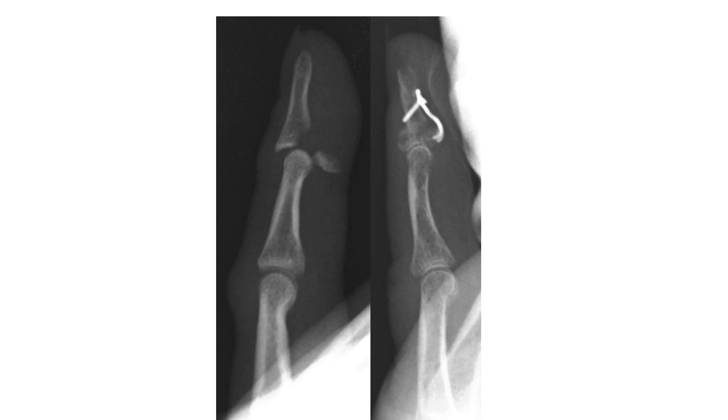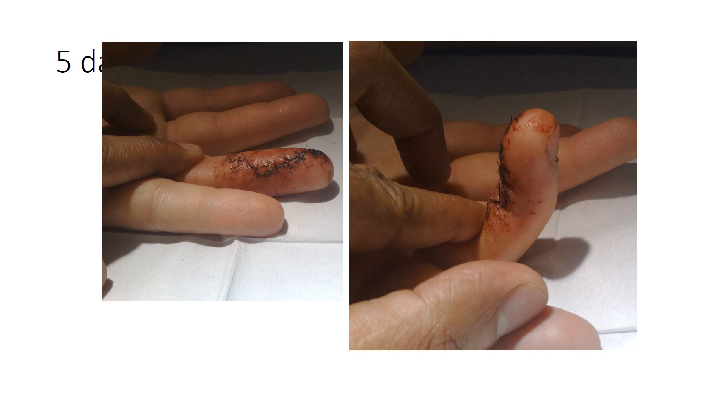In this slide, we see a case of an avulsion fracture of the base of P3 due to a flexor digitorum profundus avulsion, producing an unstable joint. The joint has been reduced and the plate applied as a tension band across the fragment using the same 1.3 hook plate technique. Here you see the range of movement at 10 days post-op of the DIP joint, which can be encouraged actively as the fixation is very firm.